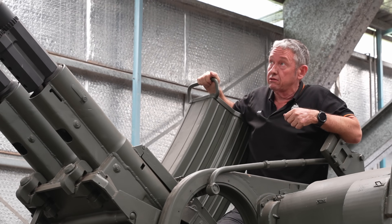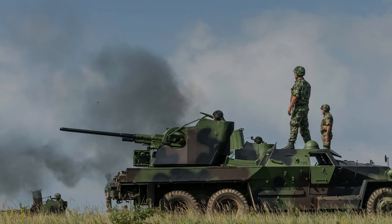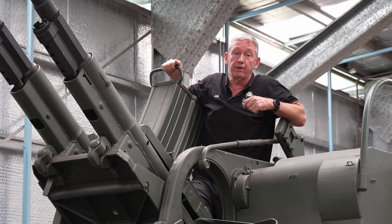They can fire armour-piercing high-velocity rounds, incendiary rounds, and high-explosive rounds. Both types have a muzzle velocity of about 1,000 metres per second and an effective range out to about three kilometres.